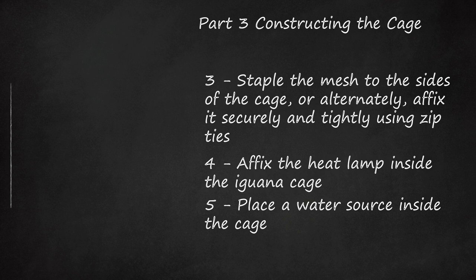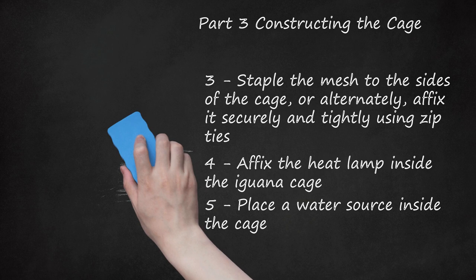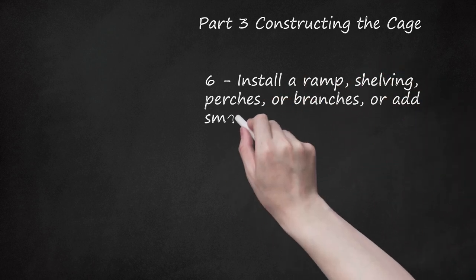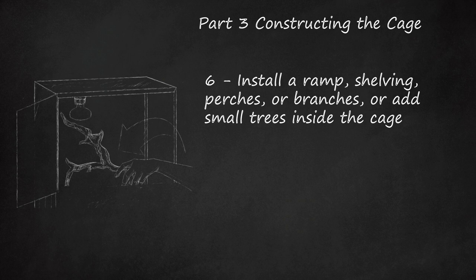Step 5: Install a water source. In the wild, iguanas are excellent swimmers and actually stay hydrated in part by soaking in water. You can use a large bowl or other container filled with water. Iguanas need a water source that is not only for drinking, but also big enough to climb inside. Step 6: Install a ramp, shelving, perches, or branches, or add small trees inside the cage. You can attach these using secure zip ties or additional glue. Iguanas like to climb and bask in heat. They need exercise and the ability to get closer to the heat lamps to digest their food. Branches and layers in the enclosure should ensure that the iguana can move to a variety of temperature zones by getting closer or farther from the heat source.